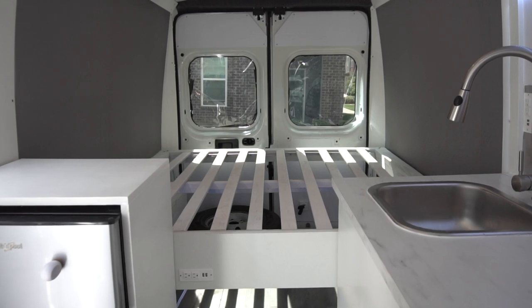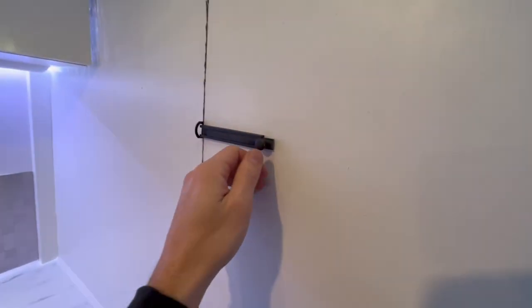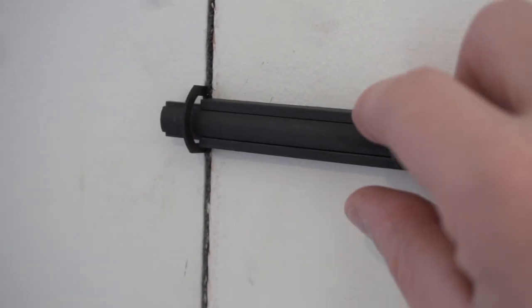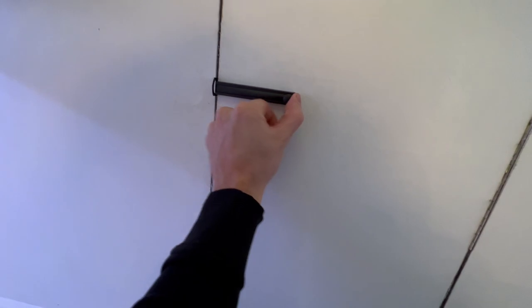Once you step through the dividing door, you walk into the kitchen area. If I turn around and close the door behind me, you can see the back-side lock. It's just a sliding pin — great for when you're all set for the night and not going anywhere. You're lounging, winding down, you just lock it, and if anybody were to break in from the front they can't get to you.